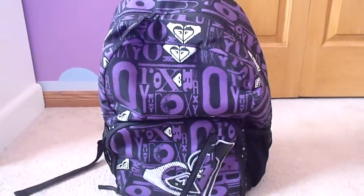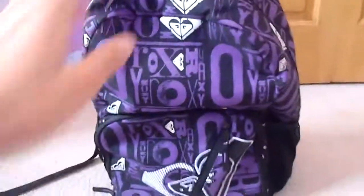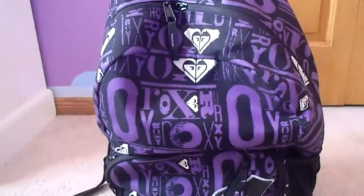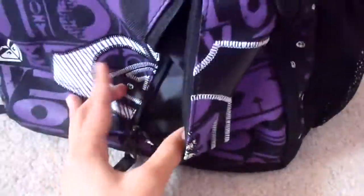I'll see if I can make another one but no guarantees. So basically I have a Roxy backpack and I got it from Boathouse. It says Roxy all over in purple and it has the Roxy symbol. Sorry, it's like flopping everywhere.